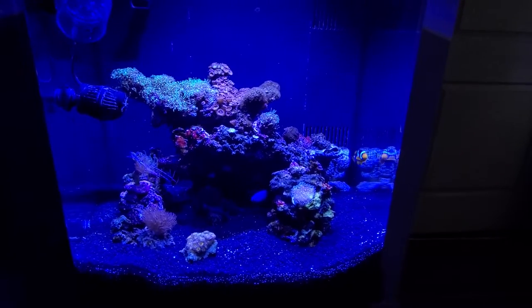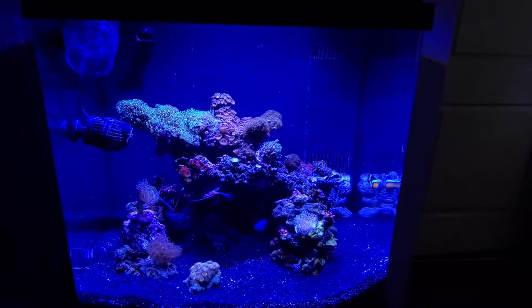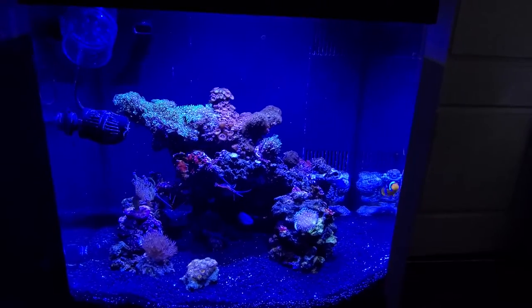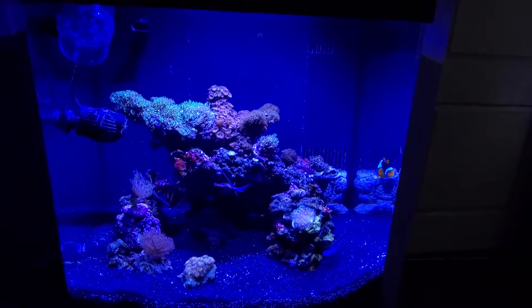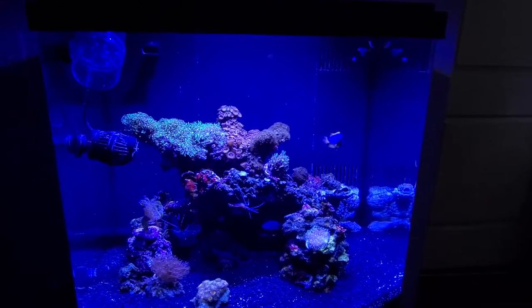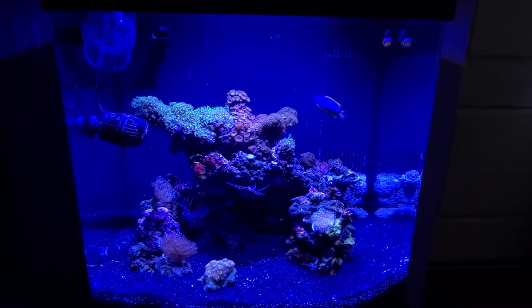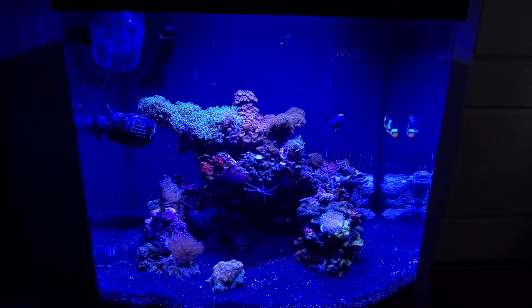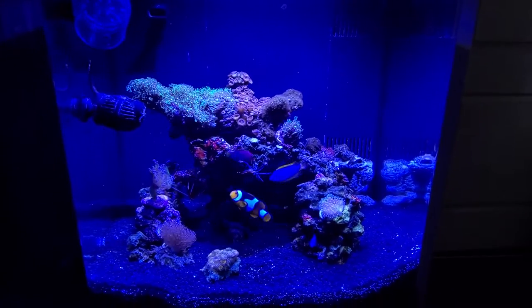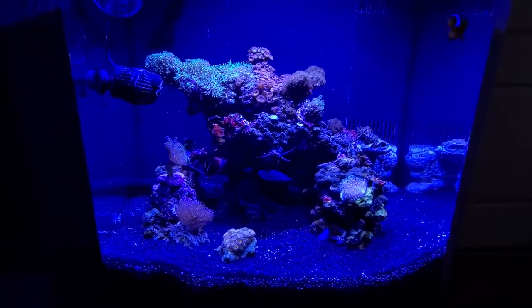Hey guys, I want to do a video review on the Bio Cube 32 saltwater tank. You've probably seen this at fish stores — it's a very popular nano reef tank. I want to give my two cents on it, share some tips and upgrades I've learned along the way. I've had this thing for about three years, so I've learned a lot, spent a lot, and hopefully you can avoid the same mistakes I made.